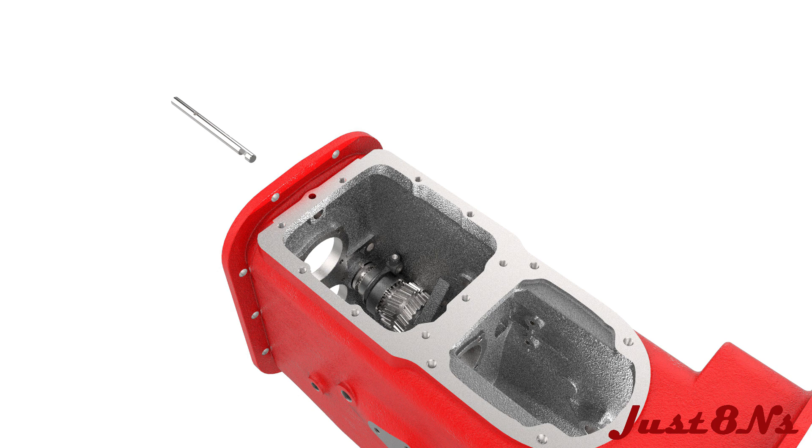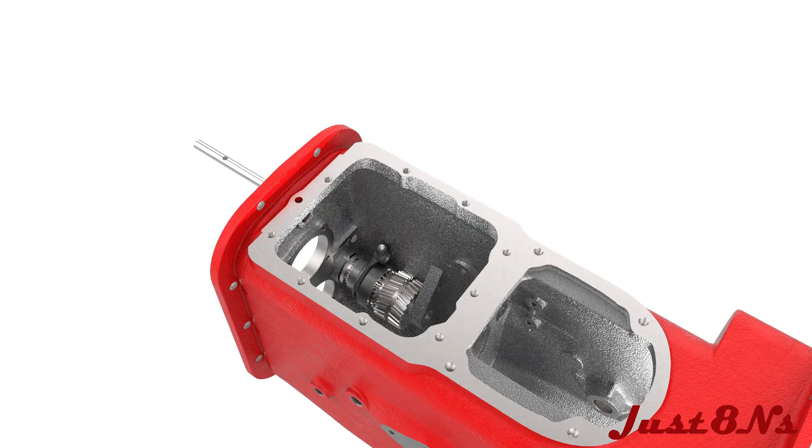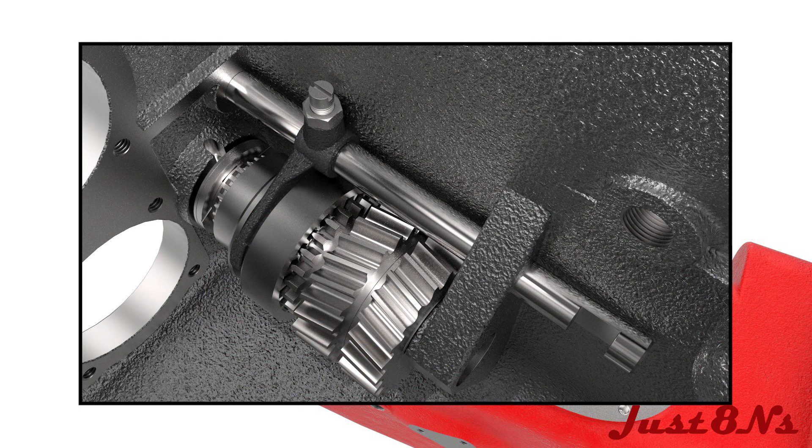Note the orientation of the shifter rail. A flat is machined in the end of the rail and faces toward the center of the transmission case. Three detents are machined in the side for a ball and spring friction lock. A cone-shaped cutout is provided to accept the pointed set screw to lock the rail in place. Install the set screw and lock nut in the shifter fork and rail assembly.